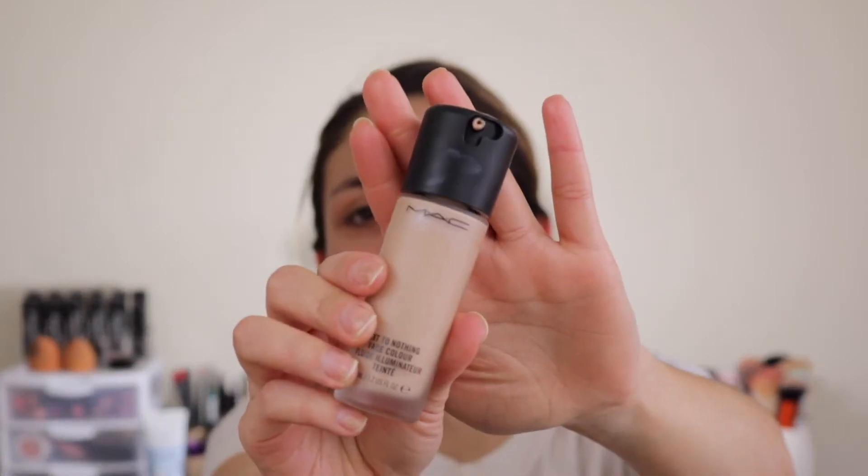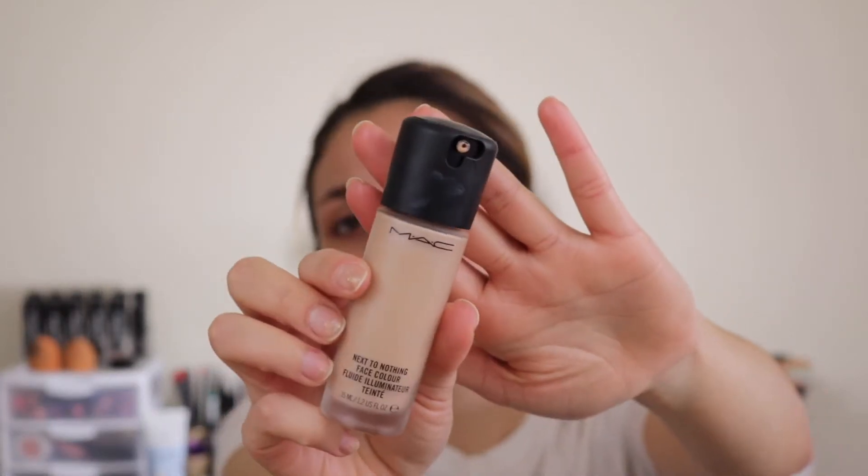Next I'm going to go in with my MAC foundation — this is the Next to Nothing foundation, so it's pretty sheer, and this is in the shade Light Plus. I use about three pumps of it just to get enough coverage, even though you're not supposed to because it's kind of sheer. It does have a really nice glowy, radiant finish, so it's perfect for a natural, no-makeup makeup kind of look.